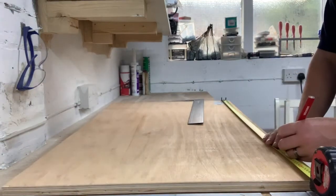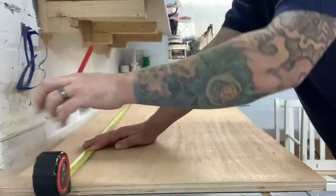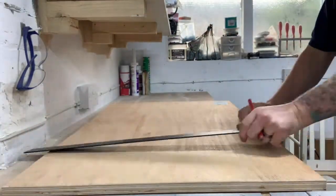How do, everyone? I'm Jamie and welcome back to the garage. For this project I wanted to use up some scrap pieces of material I had and to try not to spend any money.